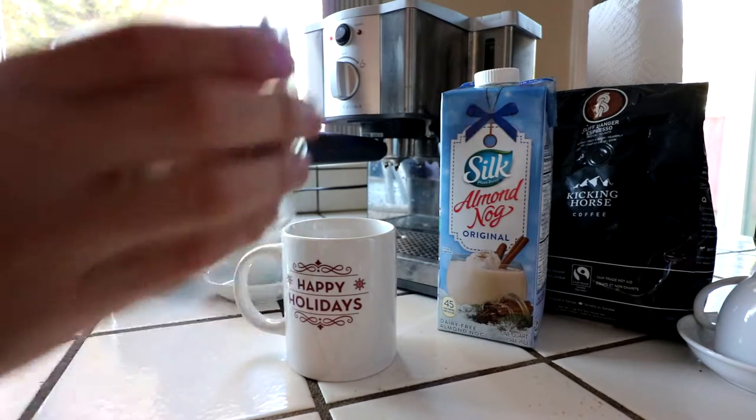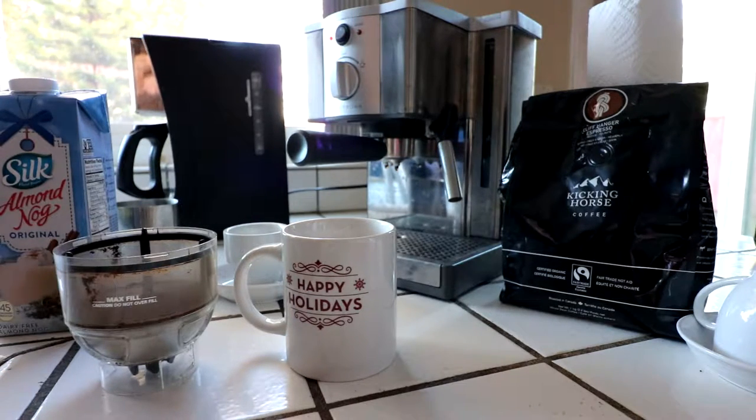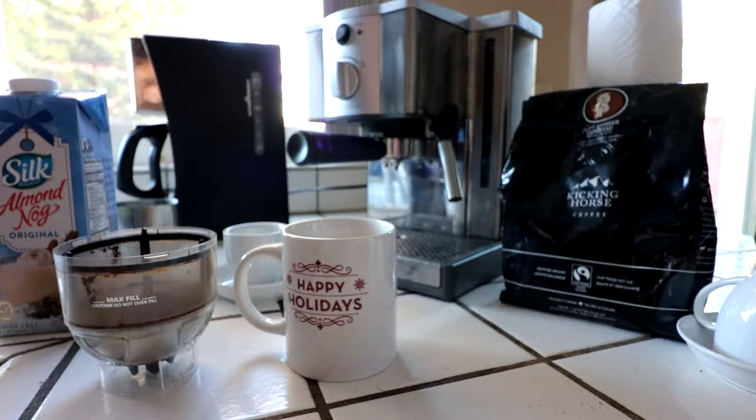What you're going to need is some espresso. Kicking Horse Coffee is the brand, and this particular one is called the Cliffhanger Espresso. It's certified organic, it's fair trade, and it's also rated very well on Amazon.